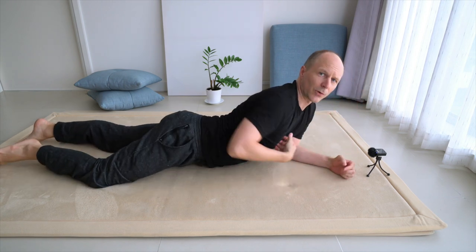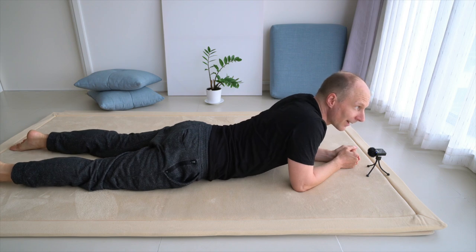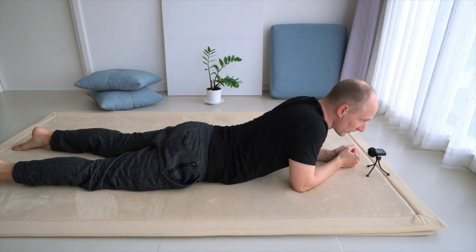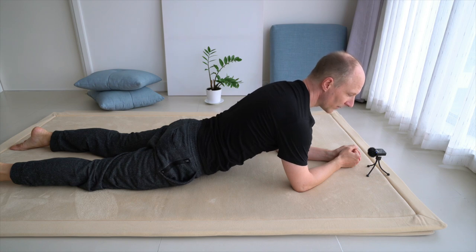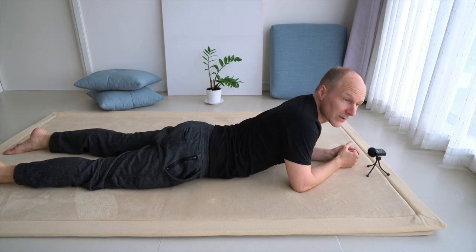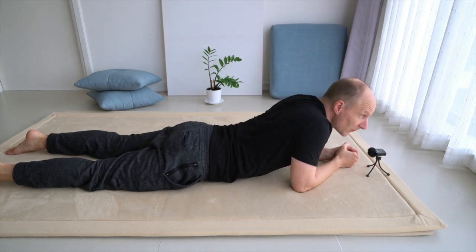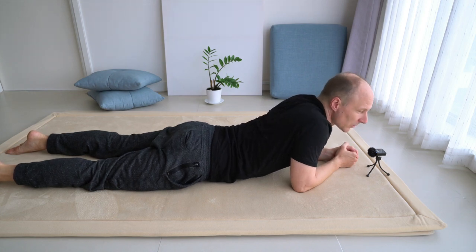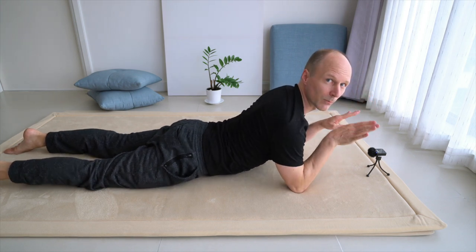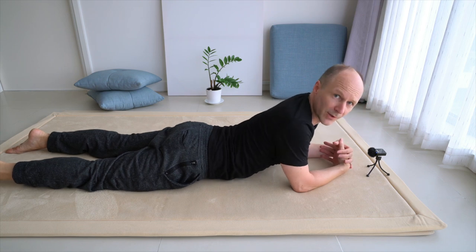Focus on your sternum, your manubrium, and bring your breastbone a little bit lower to the floor and away from the floor. You let your chest sink closer to the floor and then you raise your chest away from the floor. On the opposite side of the sternum is the spine, so you could also say you're raising your spine and sinking your spine in between your shoulder blades. When you sink the spine closer to the floor, the shoulder blades come closer to each other, and when you raise yourself, the shoulder blades move away from each other.